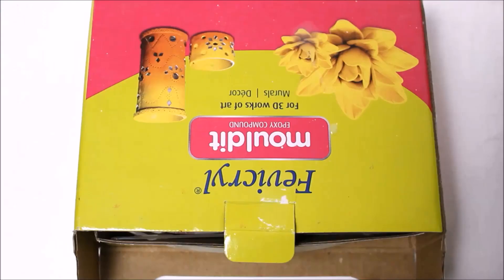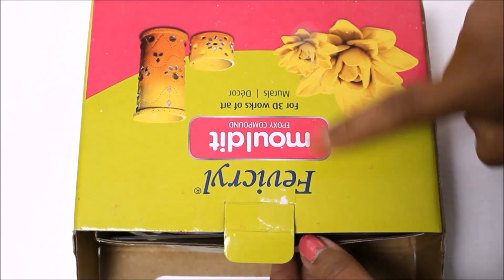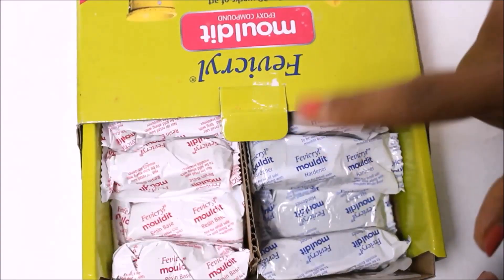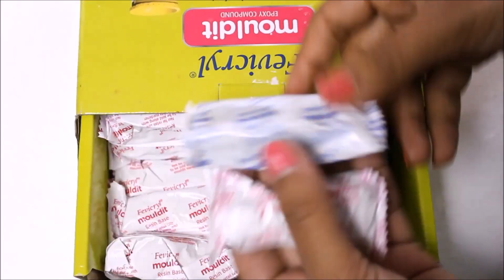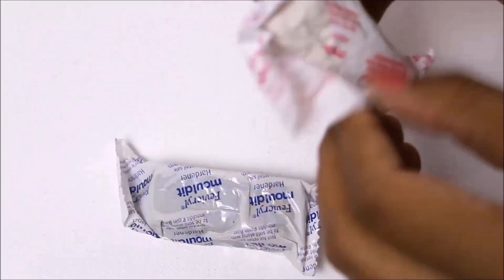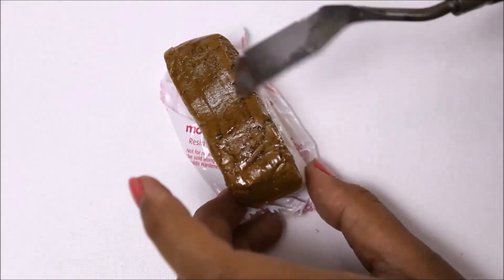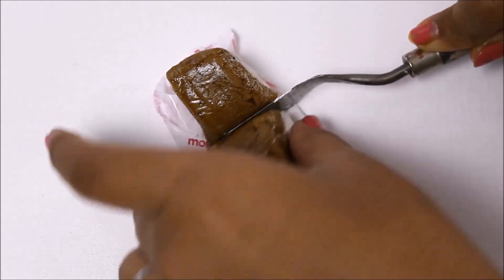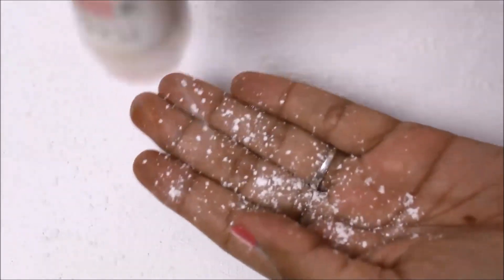So let's start. We are going to use Fevicryl Mould It, especially for 3D work of art. In the same pack you get hardener and softener — you don't have to buy them separately. Place one on another, then using a knife cut the quantity you need in equal parts. Keep the rest aside, apply some talcum powder on your base and on your hands, and mix it.